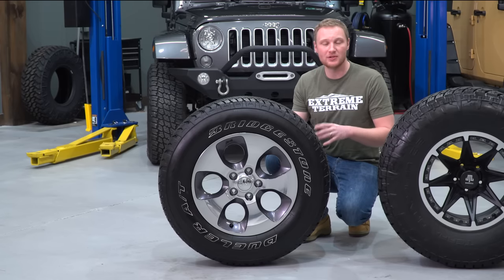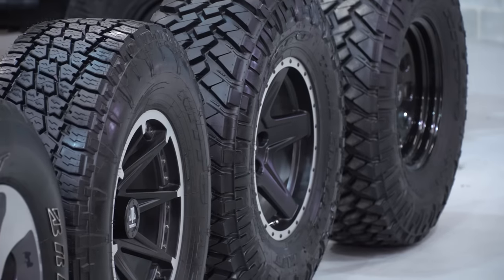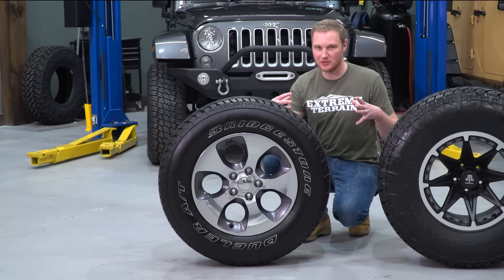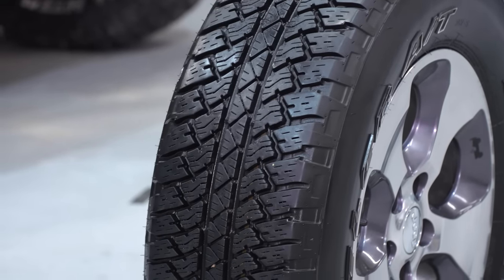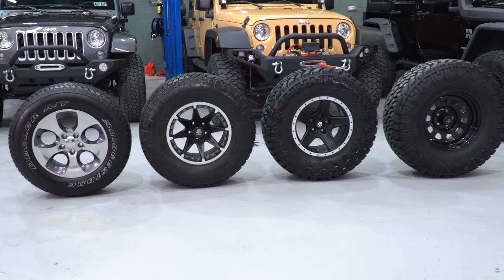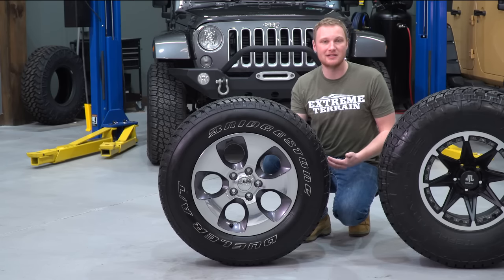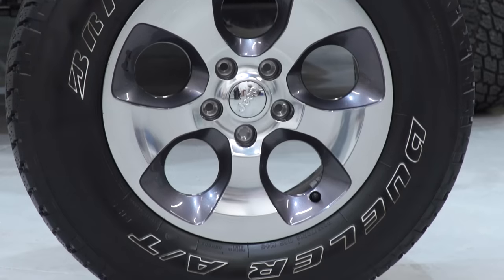This is a factory wheel, so it's gonna have a little bit more backspacing than aftermarket wheels. When you go with a wider tire, you need a little bit less backspacing to clear. Being an all-terrain tire, you're gonna get very little tire noise on the road and really good tire wear. A big knobby mud-terrain tire will wear out quicker. This also has a smaller sidewall, so you have a little bit better handling and less of that squishy feeling you can get with a larger sidewall.